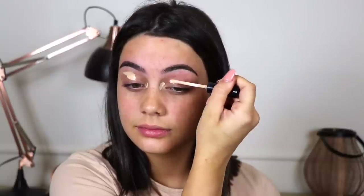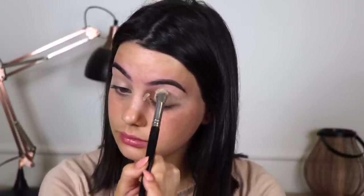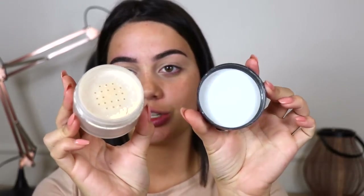So if you guys are interested in this look, then let's go ahead and get started. First things first, I'm going to prime my eyes. I'm going to be using the Bare Minerals Bare Skin Concealer in the shade Light. Now I'm just going to lightly set that so my eyeshadow goes on seamlessly. I'm going to be using my Laura Mercier translucent powder.